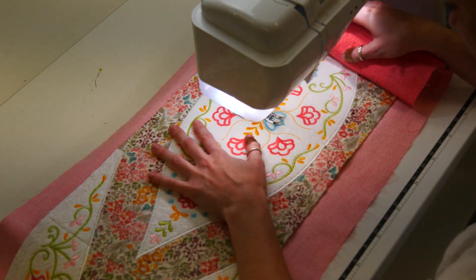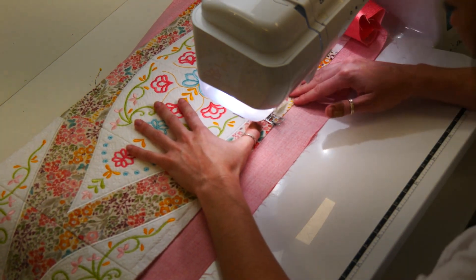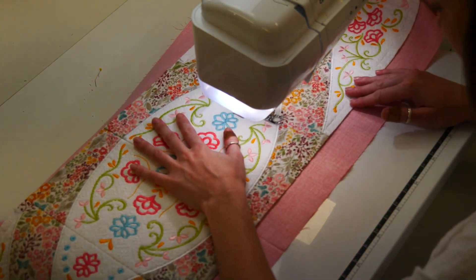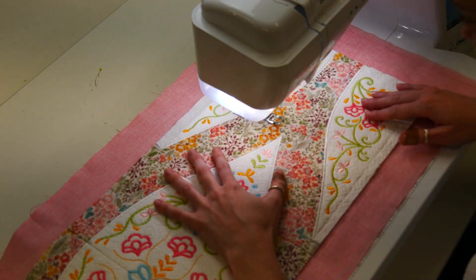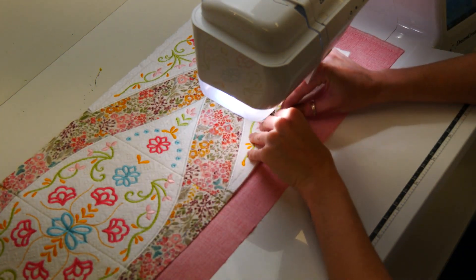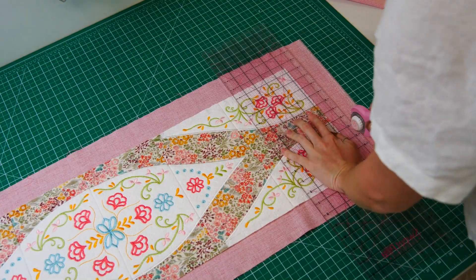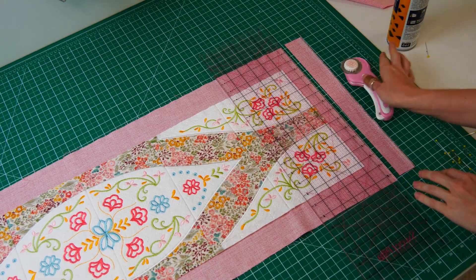Ensure the bobbin thread on the underside of the runner matches the fabric, and the top thread on top of the runner is invisible thread. Decide what seams need ditch stitching on the runner — not every seam needs to be stitched. Choose the main seams that will hold the central blocks flat; that is quite acceptable. Trim the excess backing so it is exactly one and a quarter inches bigger than the runner. This exact fabric will be used as the binding.